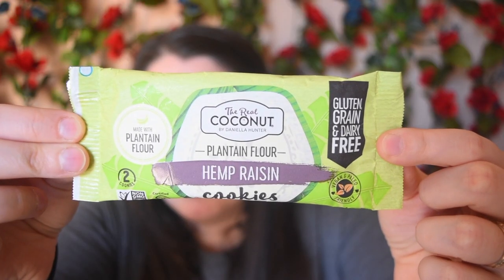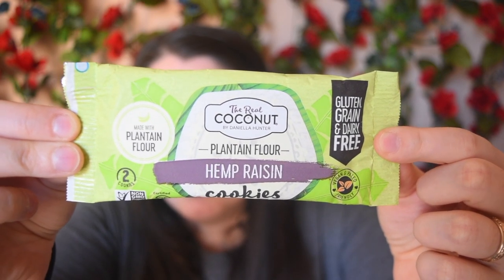This is the Real Coconut Planting Flower Hemp Raisin. That sounds really, really good. I have reviewed something from the Real Coconut before — I'll link that up. I love oatmeal raisin cookies; it's one of my favorite kinds, and hemp raisin just sounds really interesting to me. I really remember liking the other ones from this brand, so I'm super excited to try these.